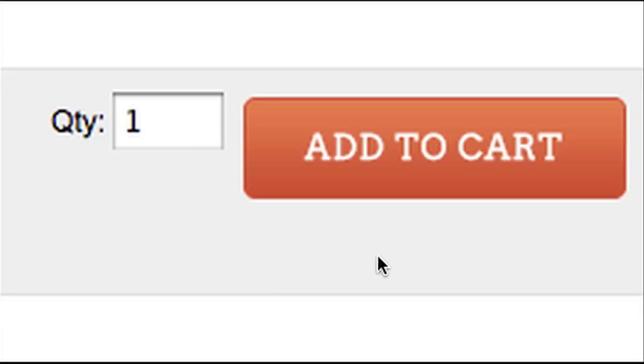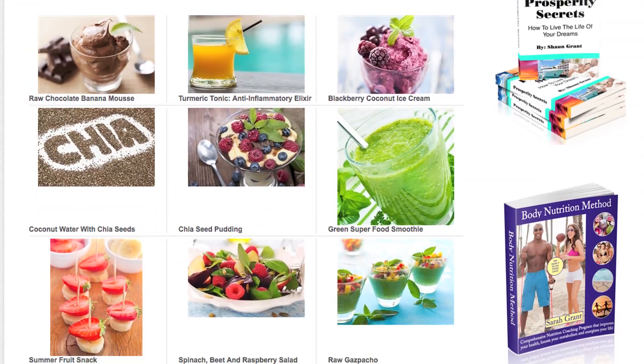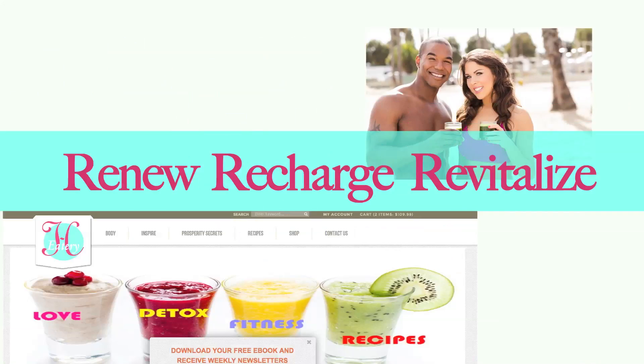For more recipes and videos, check out our website, healtheatery.com. Health Eatery, one click away for all your health needs. Renew, recharge, revitalize.